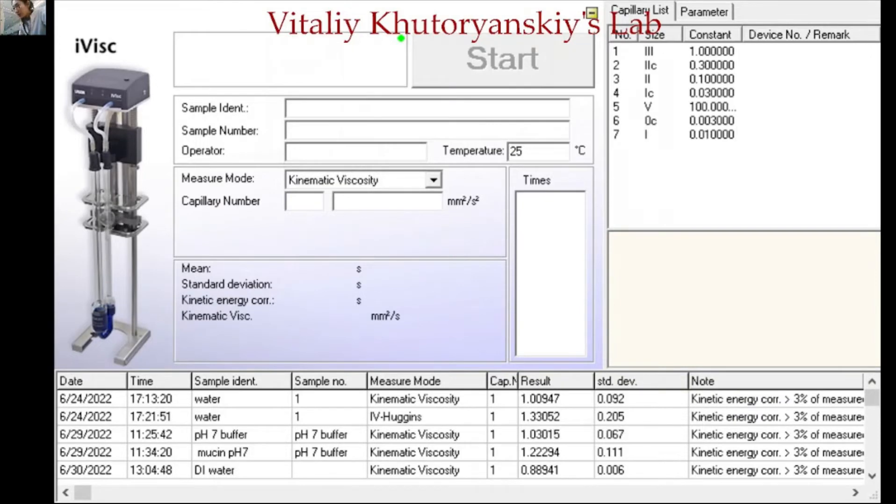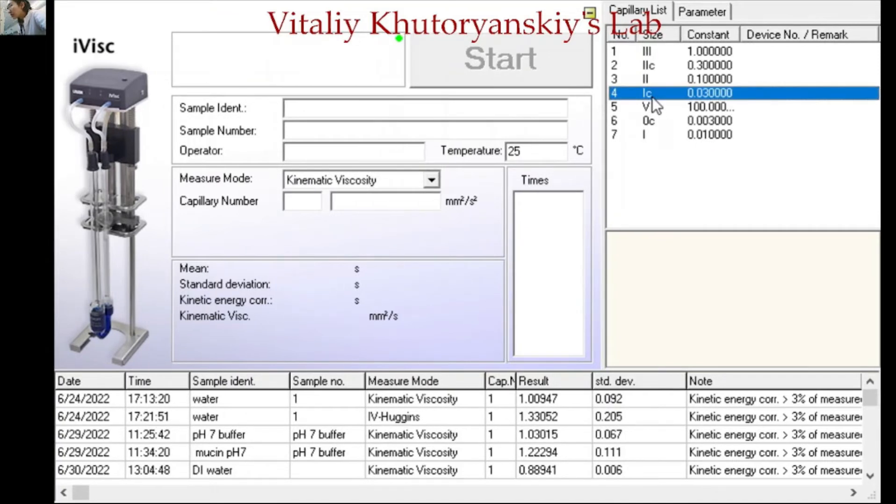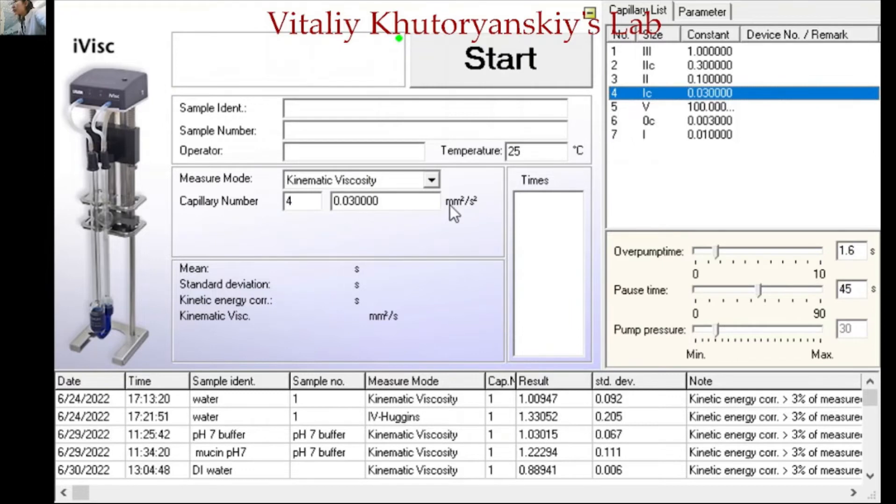Now we are going to open the software. The software is IVISC from Loda. First, we are going to measure the kinematic viscosity. From the right column, choose the capillary type we are using — currently the IC type, so click IC. Then choose the capillary number, which will appear automatically. Then choose the measurement mode; we are measuring the capillary viscosity.